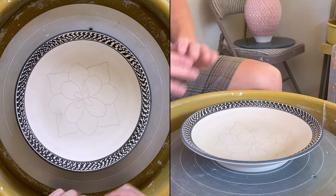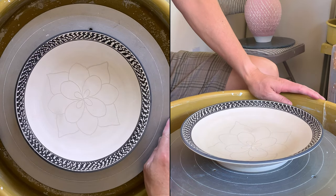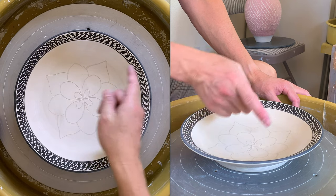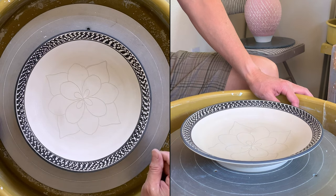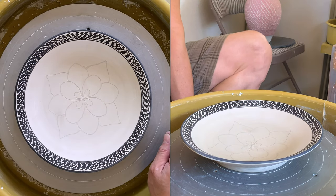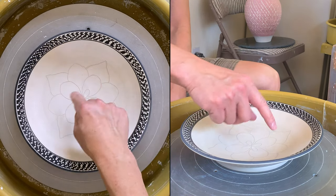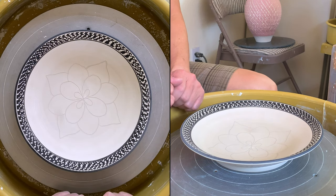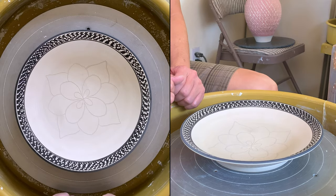After drying maybe 30 minutes to an hour — a little bit drier — I'm going to use my Scofito tool to do all the carving for the line decoration, carving it a little bit deeper. I'll show you in time-lapse mode so that you save time but can still see the whole process.